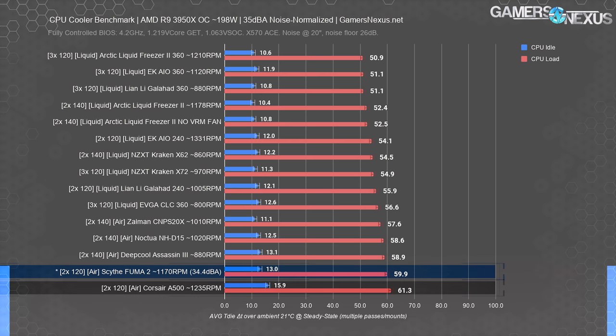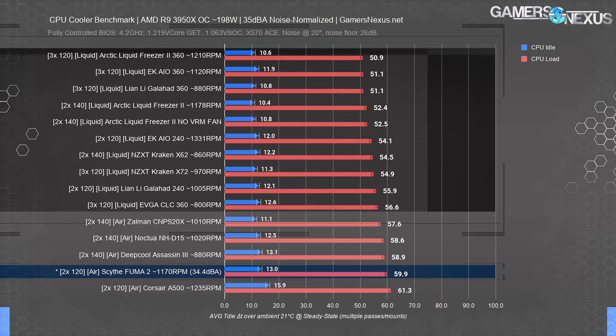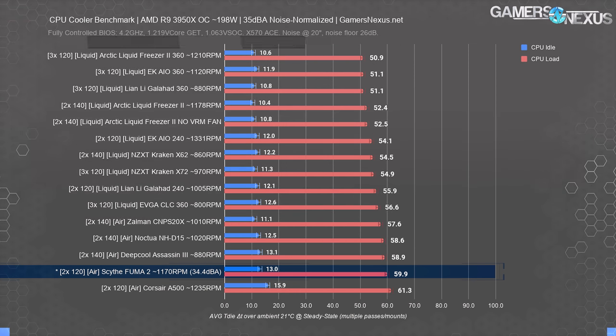It ends up better than the A500, which used to be $100 — it's $30 now, perhaps in part thanks to our review. But it's otherwise similar to the other air coolers on the chart, with liquid coolers still outperforming the Fuma 2. Given the $60 price point, the Fuma 2 is relatively competitive in performance.